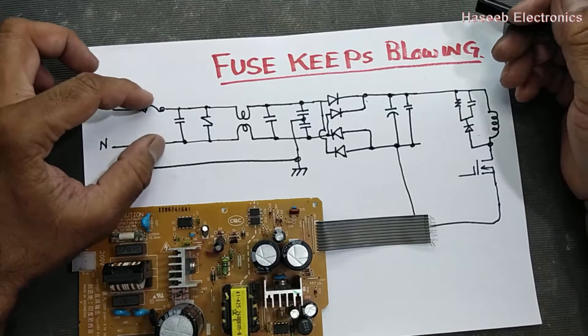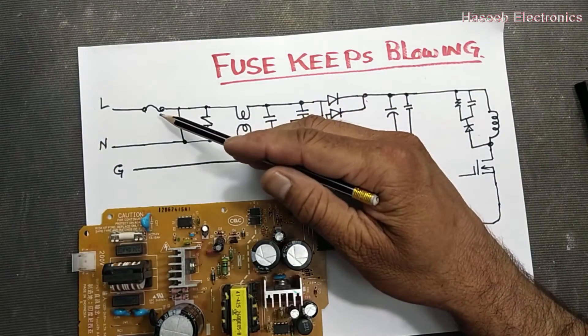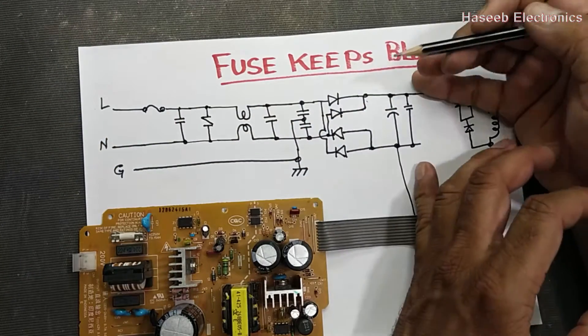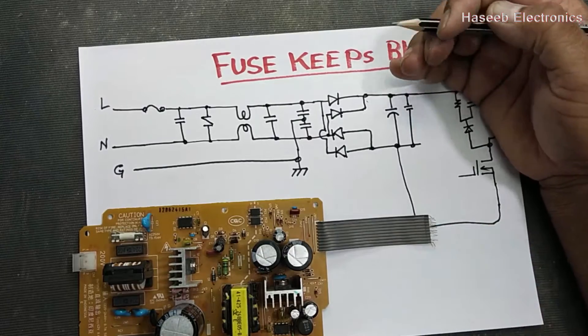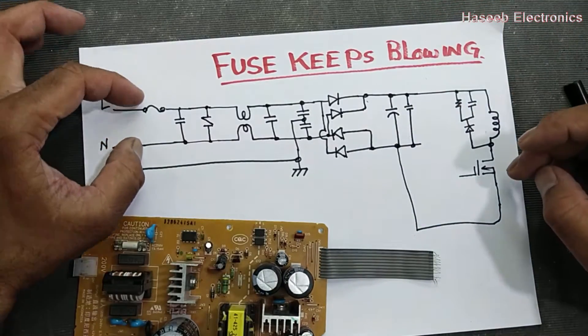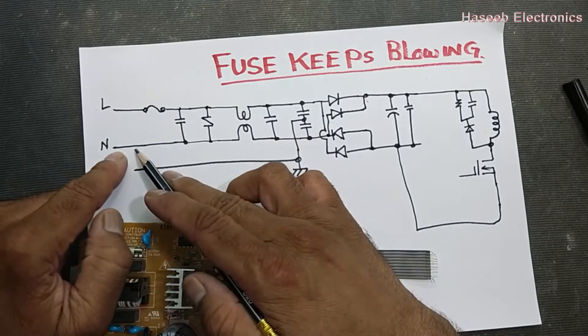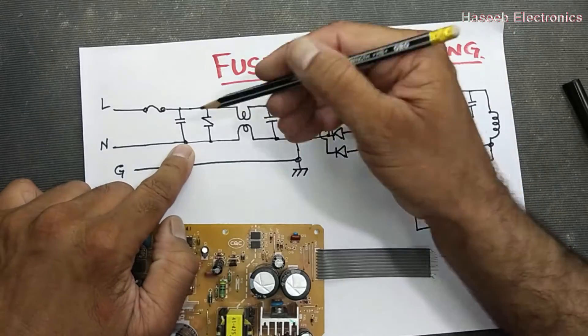A fuse is used in one line to protect the circuit from over-current. Our SMPS circuit has two parallel lines — line and neutral. The line has the fuse, and the neutral is connected directly. The first component in the circuit is here for filtering high frequency spikes.